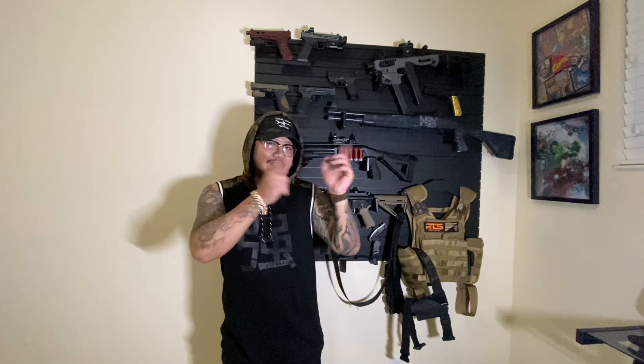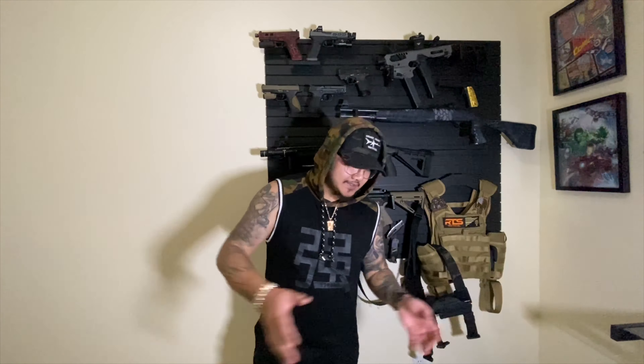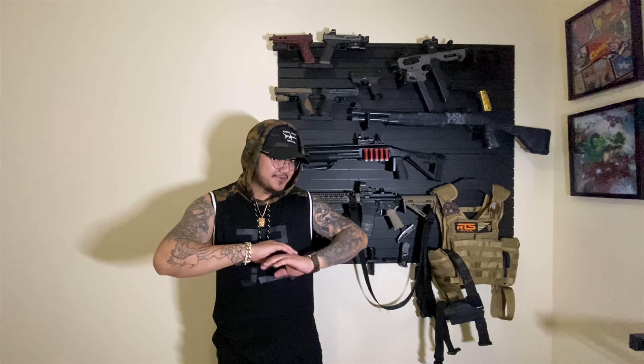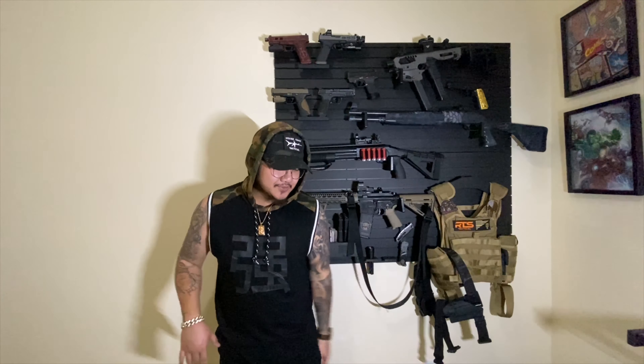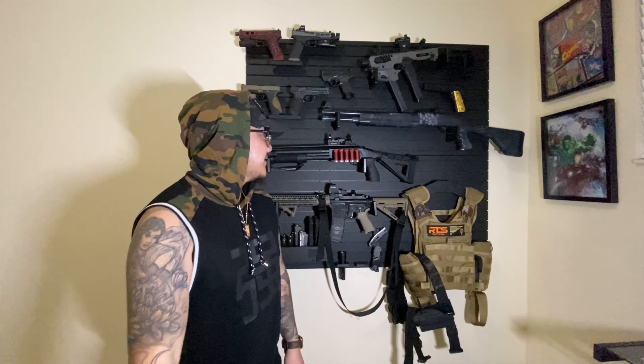My office is a little messy right now so I'm not going to show you that side — that's my workstation. It has all my gun mats, all my gun cleaning stuff, the TV, the Xbox with Call of Duty, all my tools, and all the stuff for the ammo. That side is dirty right now.